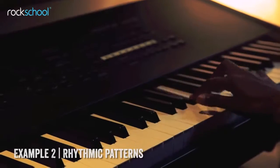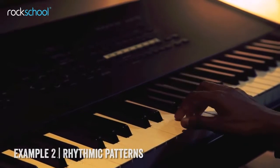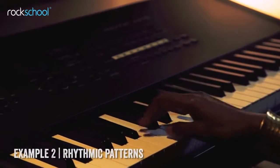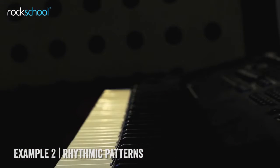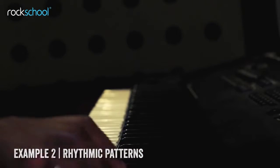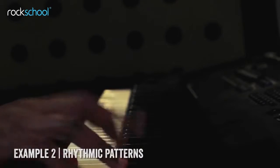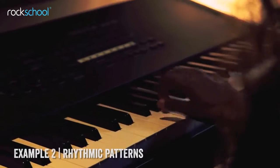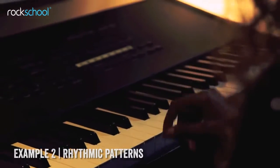In this example, I focused on rhythmic patterns. In this example, I added some blues scales.